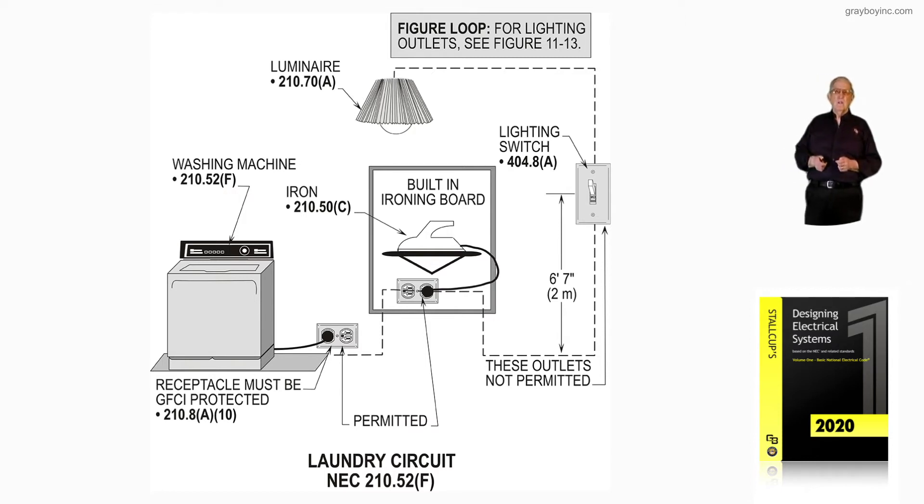Notice we could not supply a lighting outlet — the one you see there — with this laundry circuit via a switch switching the luminaire, per 210.78. However, this circuit in accordance with 210.50C could supply a laundry circuit outlet for, say, a pull-down ironing board with a receptacle for the iron.